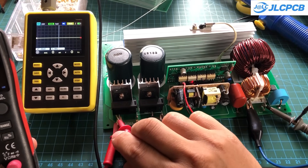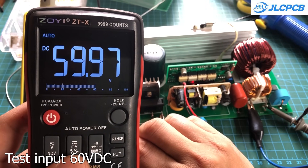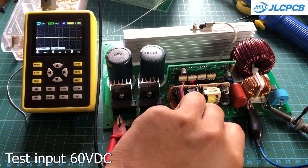Before connecting to high voltage, I first test it with a 60V DC input. You'll see a sine wave output at around 42V AC. That means if you want a 220V output, the input voltage needs to be at least 310V DC.